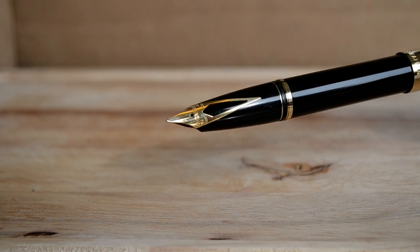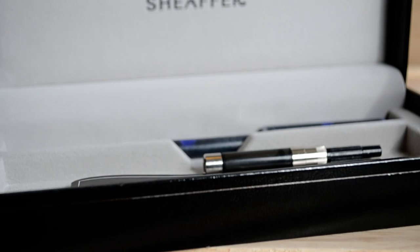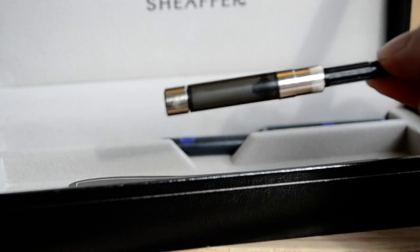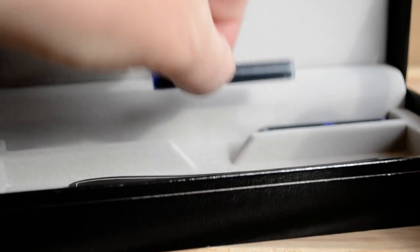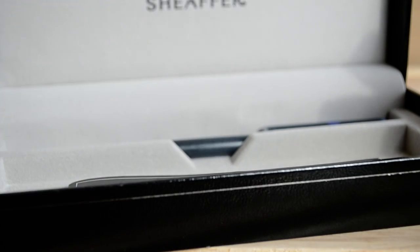And it comes with your luxury gift box. All Schaefer pens actually come with converters, so if you'd like to use ink out of a bottle, you're welcome to do that. And your interchangeable Schaefer ink cartridges — these are interchangeable on almost every Schaefer, at least all the Schaefers that I've used.